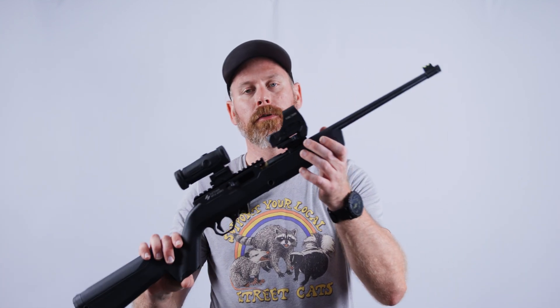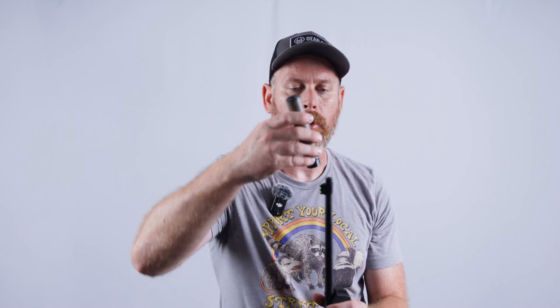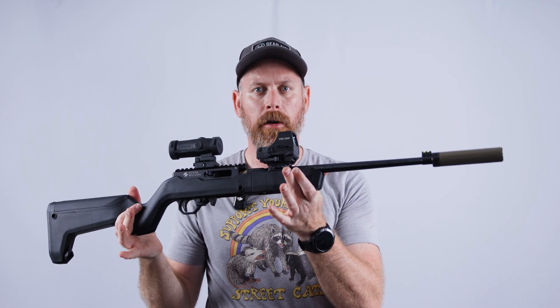The other platform we'll be testing today is the Ruger 10/22 Takedown. This comes with a pre-threaded barrel as well — you just take the thread protector off and direct-thread the can onto the barrel, and there you go, all set up and ready to go.